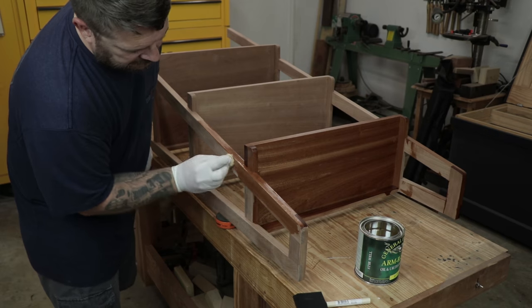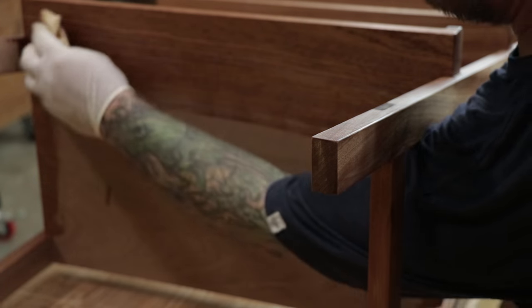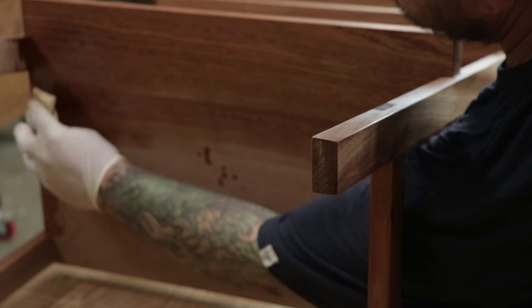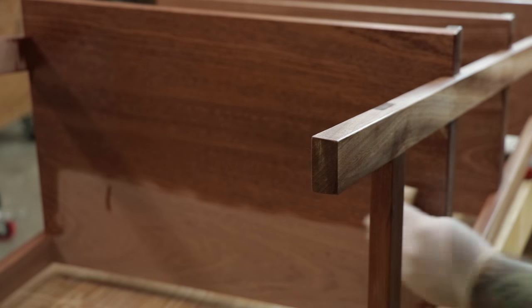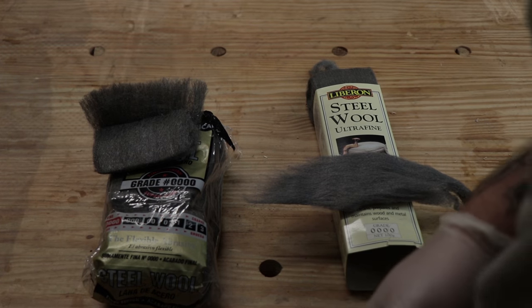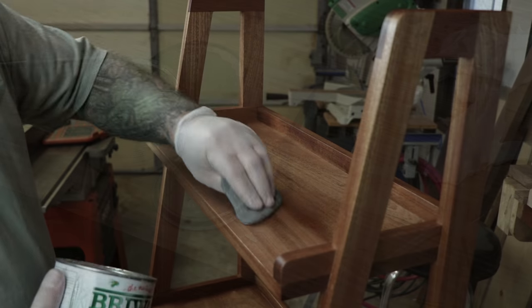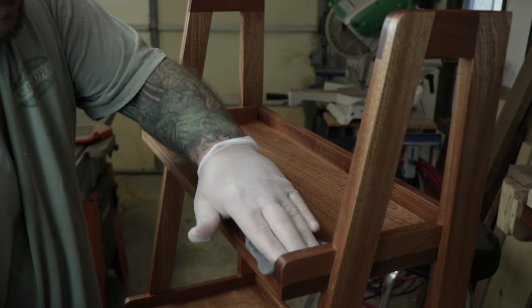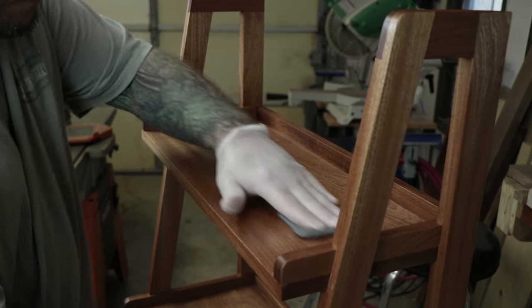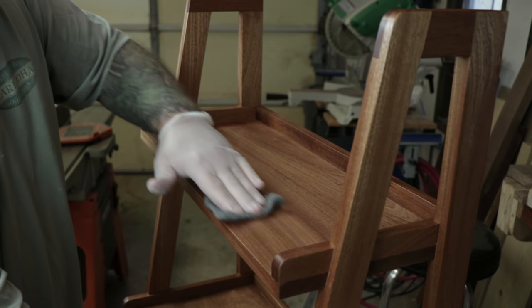For a finish on this bookcase, I'm using General Finishes Armor Seal — the satin version. I've had really good luck with this finish in the past, so I can't bring myself to use anything else right now. I'll leave a link to the General Finishes Armor Seal in the description so you can check it out. I applied three coats and sanded with 400-grit paper between each coat. For the final step of the finishing process, I used 4-0 steel wool to apply a wax. I put some of the wax on the steel wool and start rubbing it into the finish — not only am I applying the wax but I'm also knocking off any little nubs or debris that got into the finish. Once I've completed applying the wax, I can go back and buff the whole thing out with a cotton rag, which leaves a really nice sheen and silky smooth to the touch.